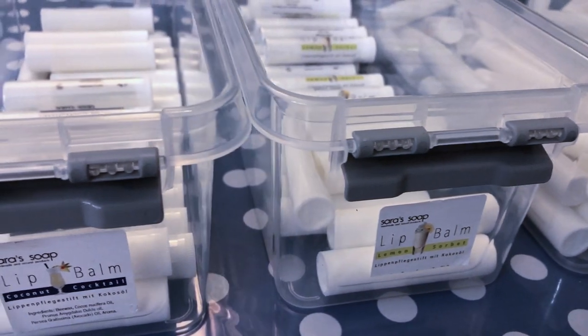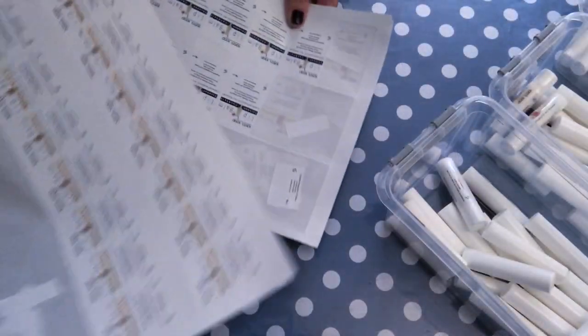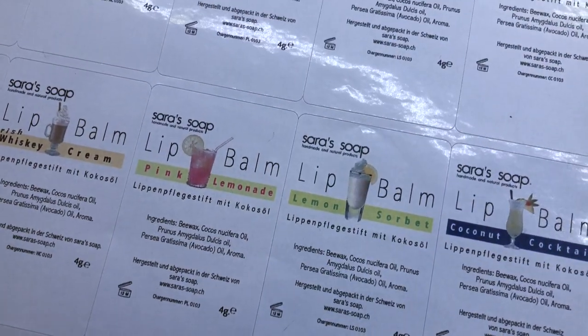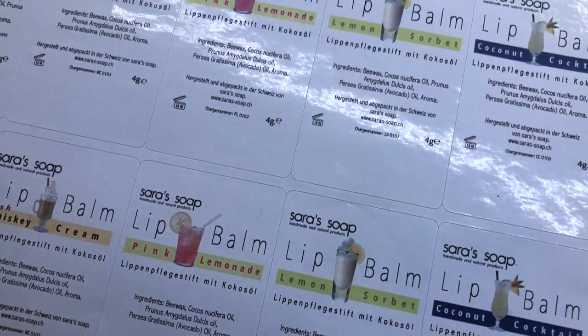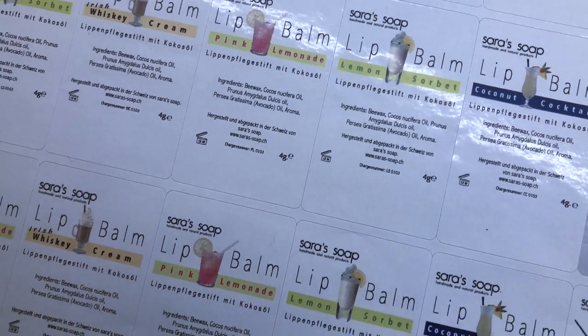First of all, I like to keep the different flavors that I have in different containers. Then I print out the labels. I will leave a link to the printer I have down in the description box — a very good printer for labels and so forth.